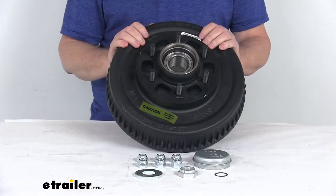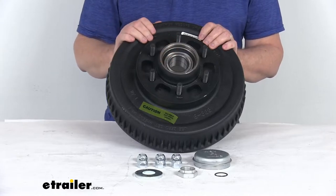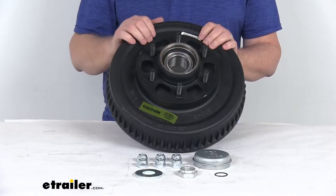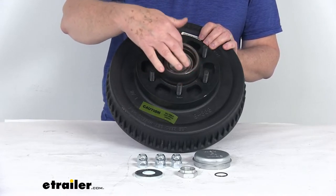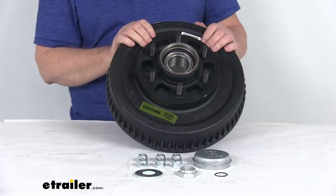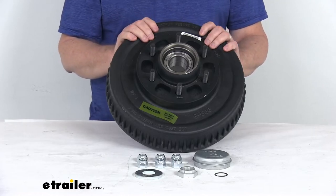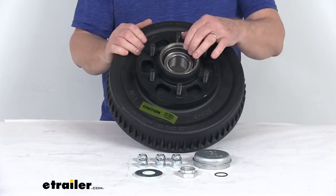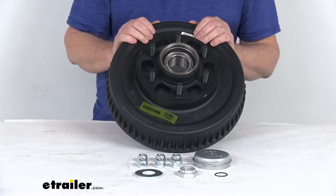The advantages of the Neverlube system: there's no need to pull your hubs to repack the bearings or replace the seals when you're checking the brakes. There are no more inner or outer bearings — it's just a one sealed pre-lubricated cartridge that fits in there, with preset adjustment, which means installation is very easy. It is pre-lubricated from the factory, providing resistance to contamination, and sealed for life — meaning increased durability, reliability, and no more bearing maintenance.